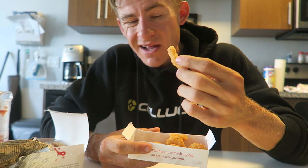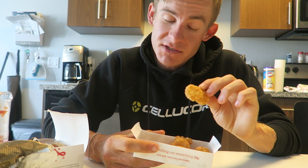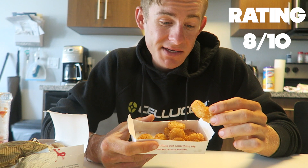I like the size of them — they're not super salty. A lot of hash browns can be really salty and off-putting, but these are actually pretty good. It would be cool if they did some sweet potato hash browns — that would be amazing, shout out to Chick-fil-A if you want to take me up on that. I'd give these an eight out of ten. It's hard for me to hate hash browns, I'm not gonna lie. I would definitely buy these again — solid, solid, solid.